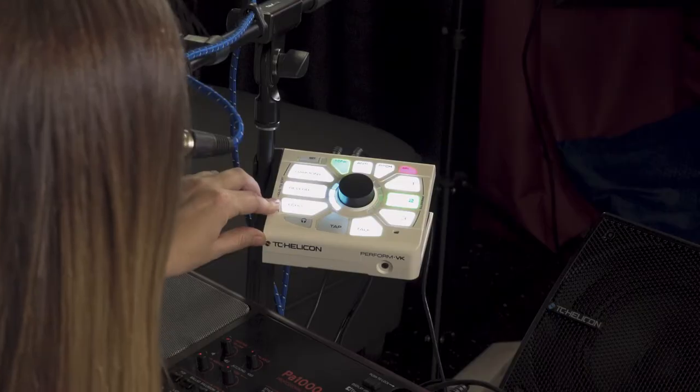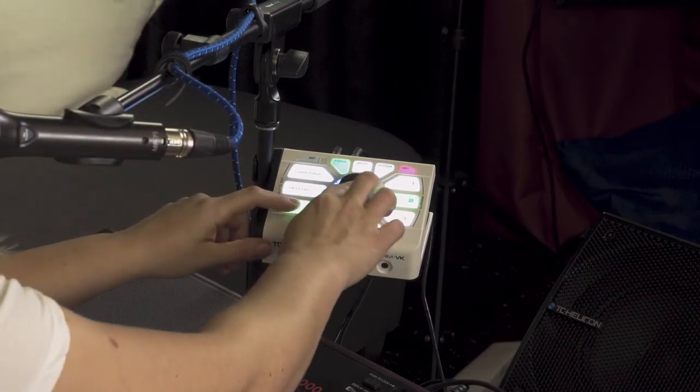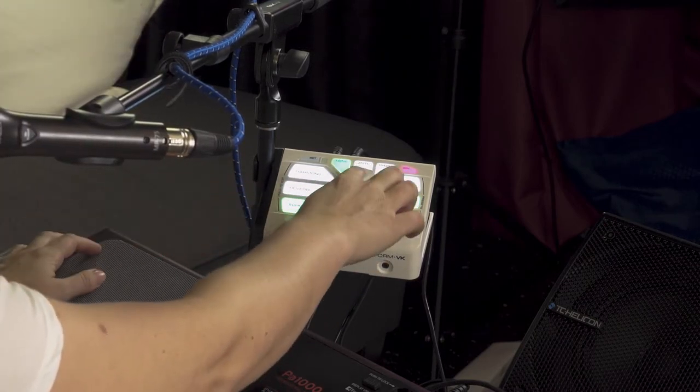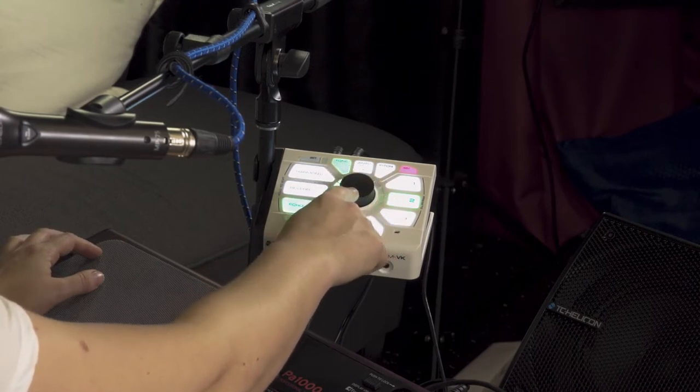So basically you can edit and adjust the levels of these effects very simply. Let's start with echo — hold it down and now you're in the edit menu. It times out pretty quickly, but basically all of these colors represent a different echo style.